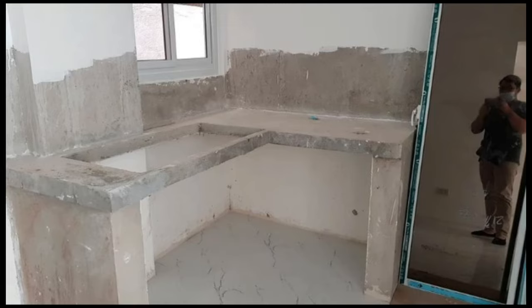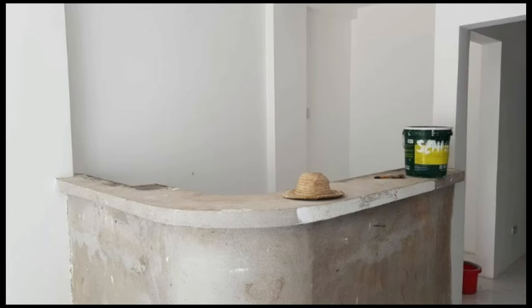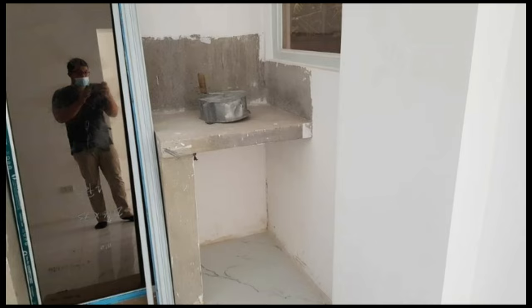Blessed day again mga ka-fate. Another countertop epoxy resin countertop topic for the day. So ito naman ay made of concrete — buhos po yan, na concrete countertop. Same with sa flooring, kailangan po natin i-prepare na maayos. Same procedure lang po sa flooring yan.